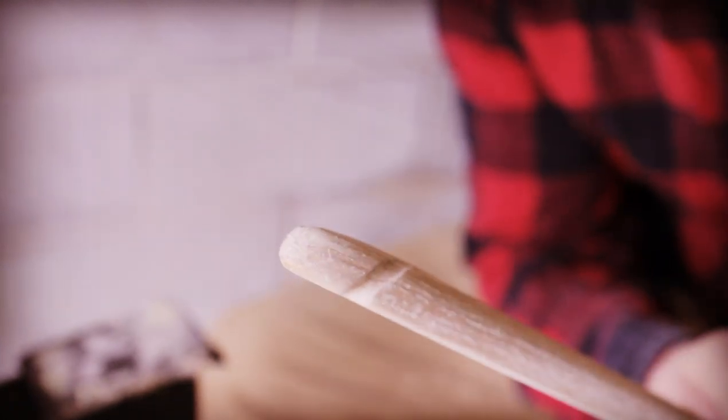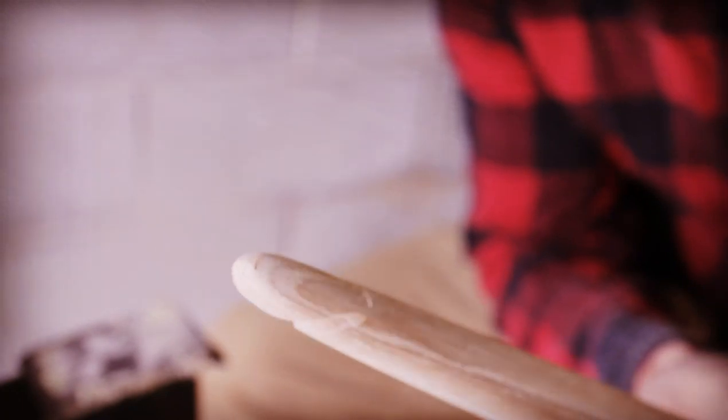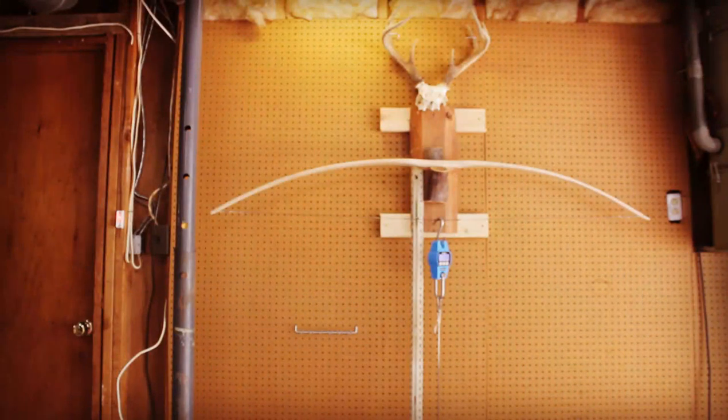Here are my finished tips — the top tip and the bottom tip. After getting the handle and tips shaped up, and the back sanded, we're back on the tillering tree. On the long string, we had it out to 50 pounds at 20 inches. From there we felt comfortable getting the bow strung for the first time, or braced.